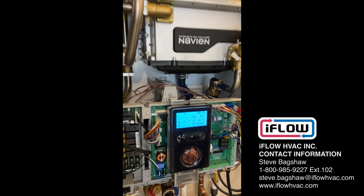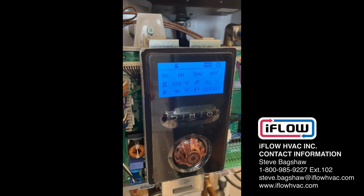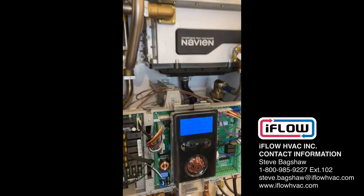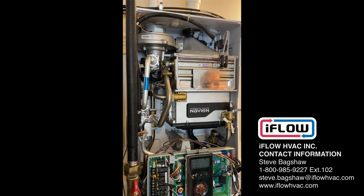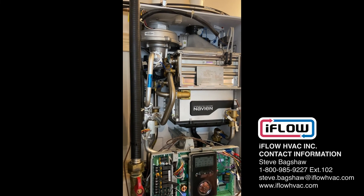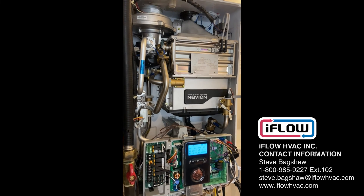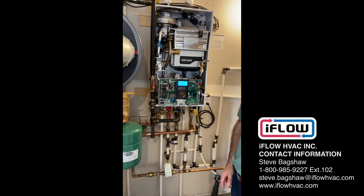It starts to jump up. That is just an example of the iFlow Navion communication.